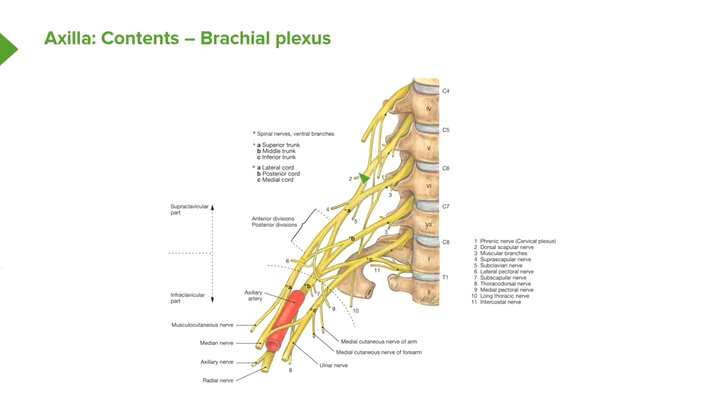Looking at the diagram, we can see C5 and C6 joining to form the superior trunk, C7 forming the middle trunk, and C8 and T1 joining to form the inferior trunk. These are all above the clavicle, so this is called the supraclavicular part of the brachial plexus. We've gone from five roots down to three trunks, and this all occurs between the neck and the cervical axillary canal.